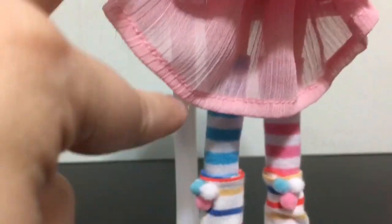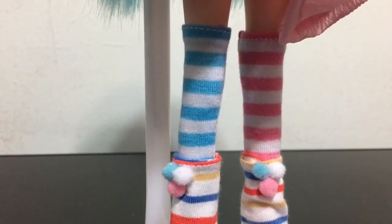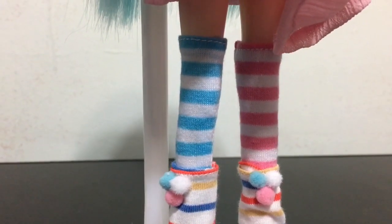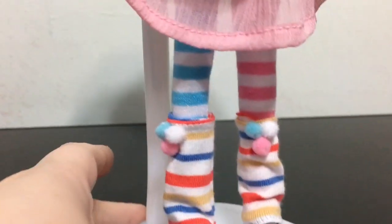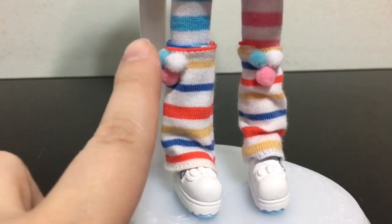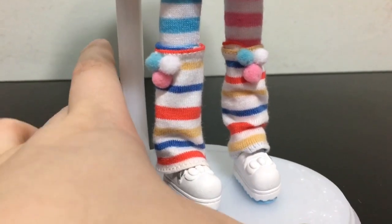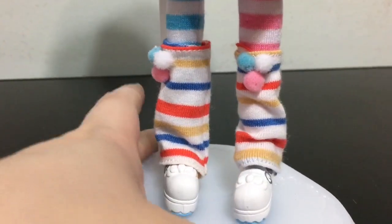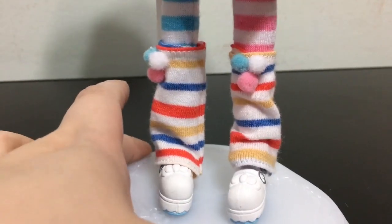Akemi is also wearing mismatched socks — one is blue and white striped and the other is pink and white striped. Over the socks are leg warmers with really cute little puffy pom poms in pink, blue and white. The rest of the leg warmers have white, yellow, red and blue stripes.